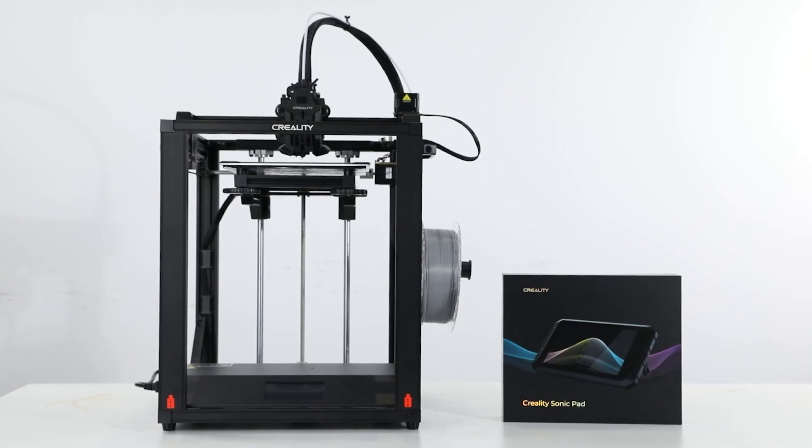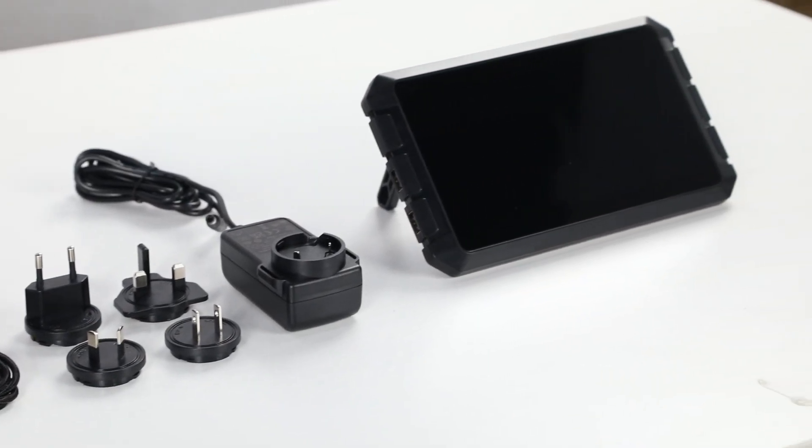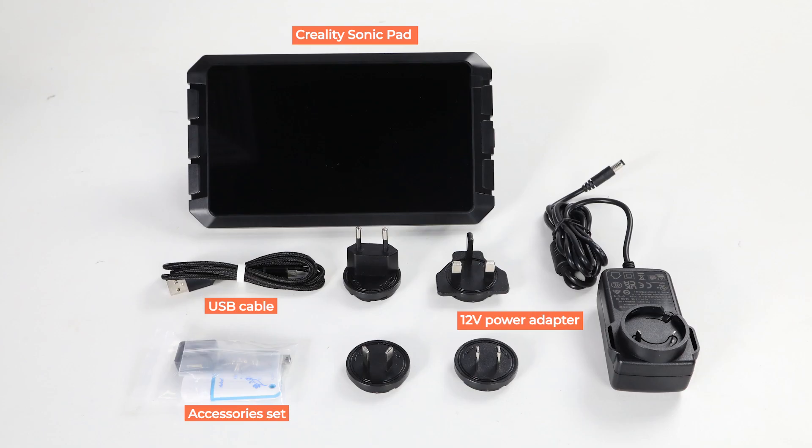Hello everyone, today we would like to show you the using tutorial about the Sonic Pad with Ender-5S1. Here are the parts of the Sonic Pad.